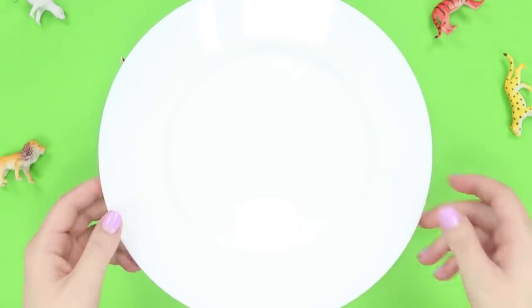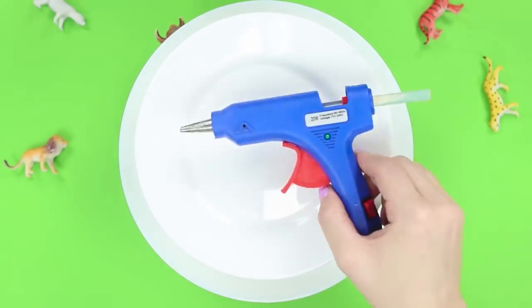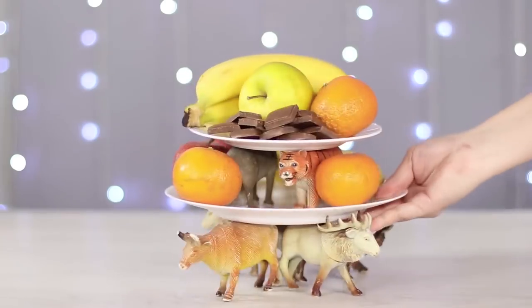Glue the big plate on top. Add a couple more animals on top of the plate, then finish the composition with another smaller plate. A great decorative piece for your dinner table.